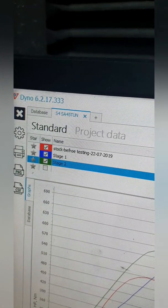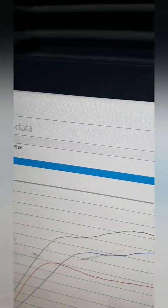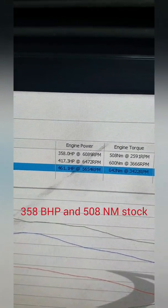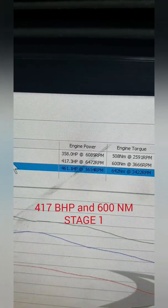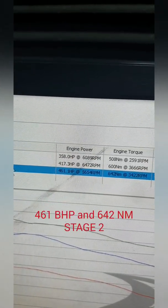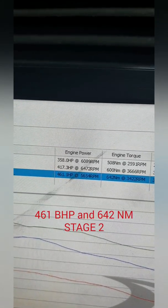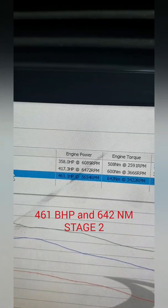Let's go through the figures. So we've got stock, Stage 1, and Stage 2. 358 brake horsepower and 508 newton metres is stock. 417 and 600 is Stage 1. Stage 2 is 461 brake and 642 newton metres.